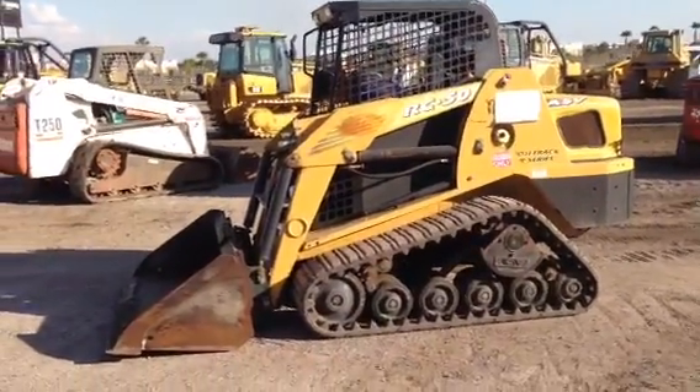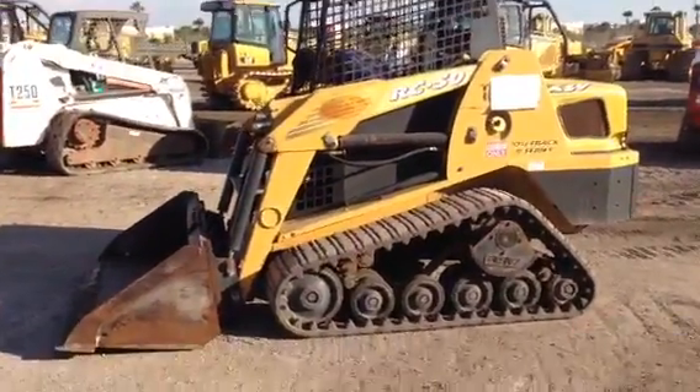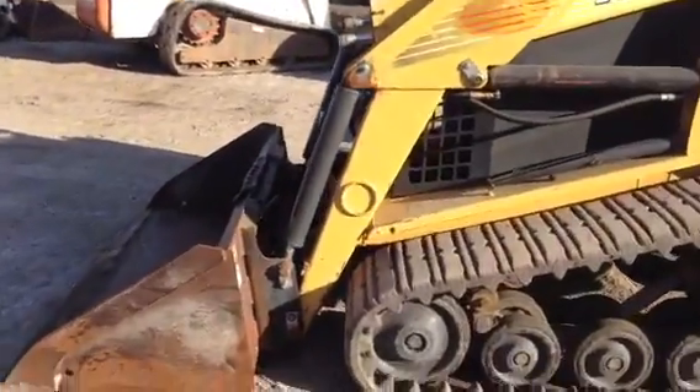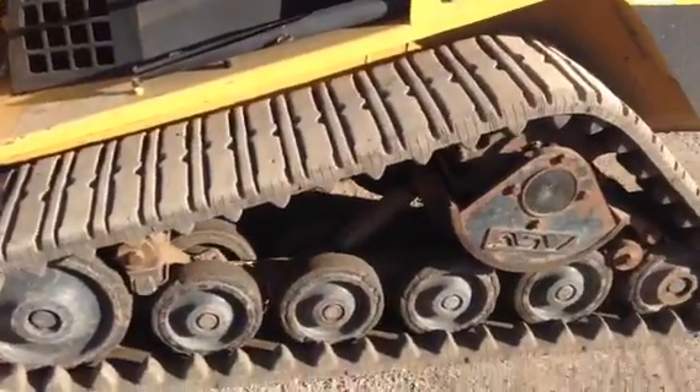We're doing a video inspection and demonstration of an ASV RC 50 track type skid steer. I'm gonna take you all the way around. It's got a low profile bucket. Please check out the undercarriage — it's got less than a couple hundred hours on it.